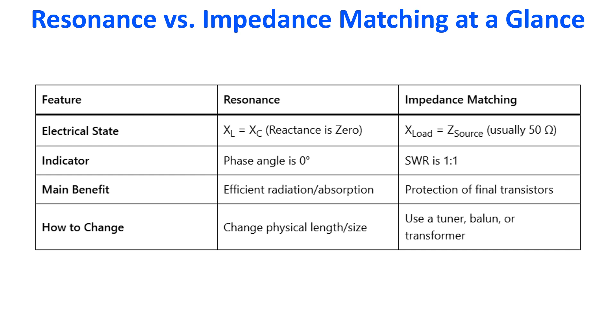The main benefit of resonance is efficient radiation or absorption of signals for reception. Impedance matching protects the final transistors. Resonance can be changed by changing the physical length or size of the antenna, while impedance matching can be achieved using a tuner, balun, or transformer.